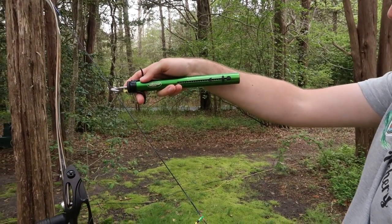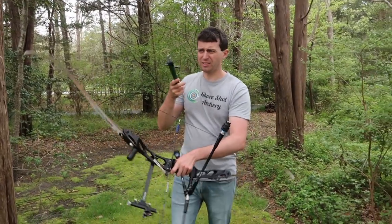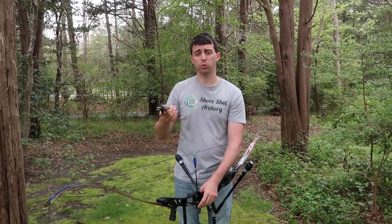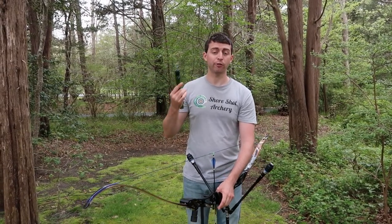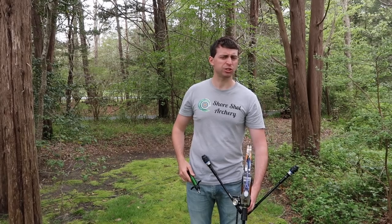So we're going to see how that compares to the other ones. Looking from the front here, we are at about 46 pounds. This is our baseline test, and from my experience it's been pretty accurate overall. We're going to see how it matches up to the digital scale of the luggage and of the official bow scale from Last Chance Archery — the HS2.